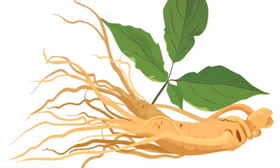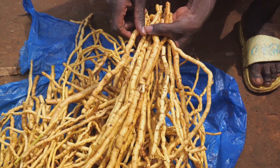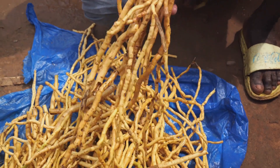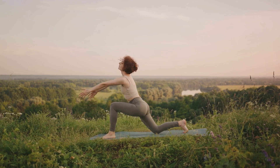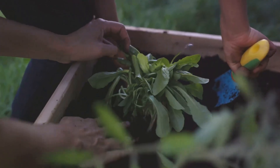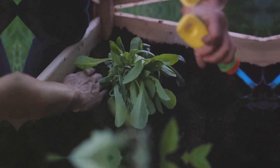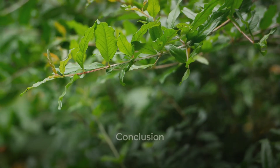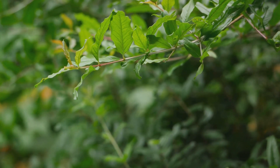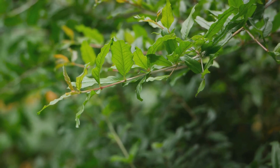The benefits of American ginseng are vast. It has been used for centuries in traditional medicine to boost the immune system, improve heart health, and enhance mental function. Some studies even suggest it may help lower blood sugar and manage stress. It's a plant that not only brings beauty to your garden but also offers significant health benefits. Growing American ginseng is a rewarding journey that intertwines the joy of gardening with the ancient wisdom of herbal medicine.